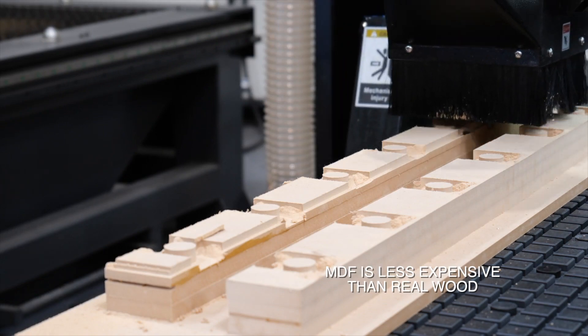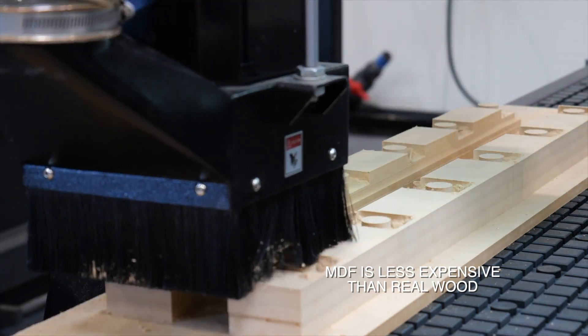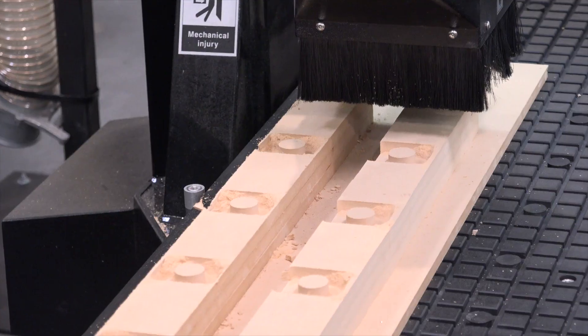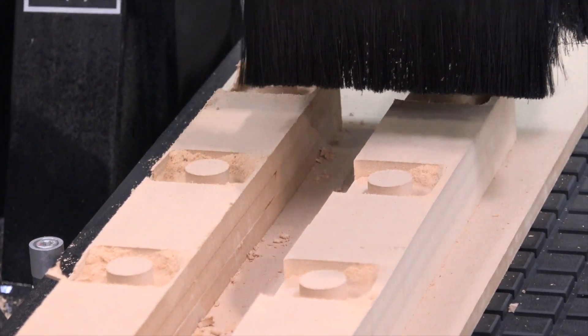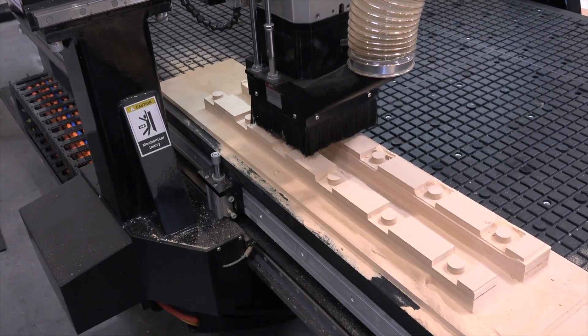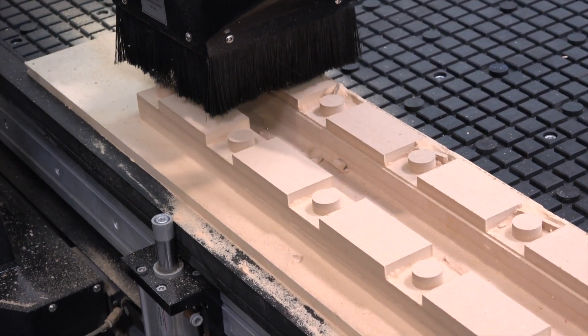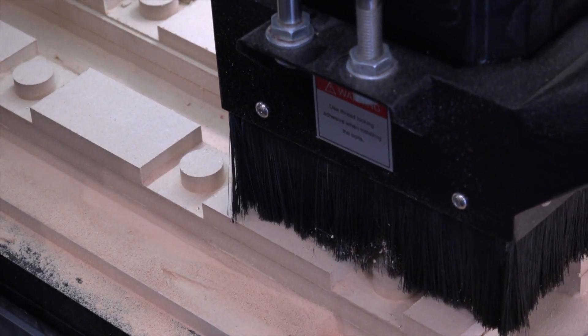We'll do a test cut with some MDF first because real wood is expensive, and if we're going to make a mistake we might as well cut it out of MDF. We're going to use this MDF part to make sure that the diameter of our holes and the round sections fit together nicely.